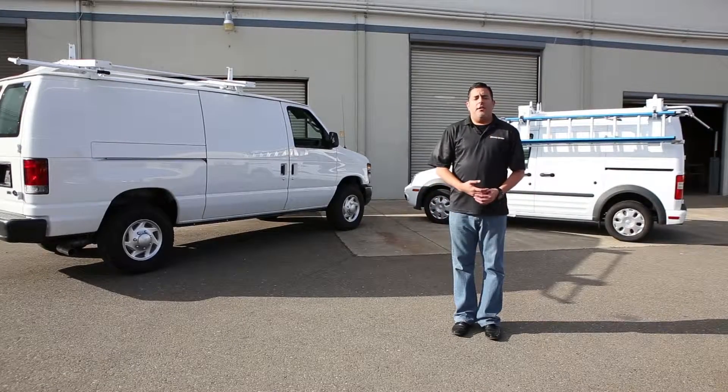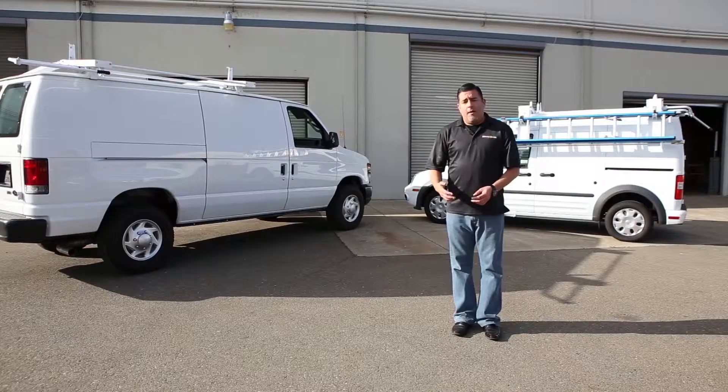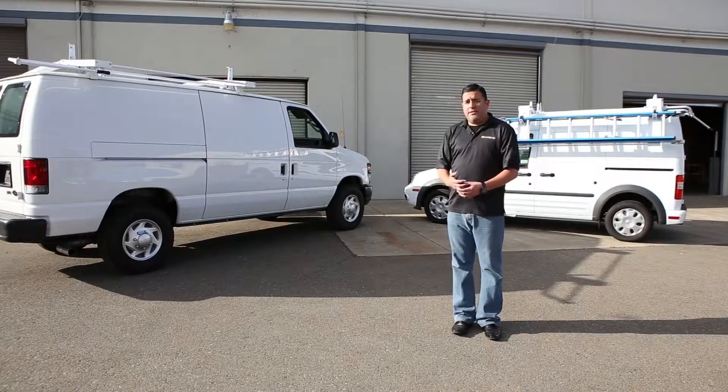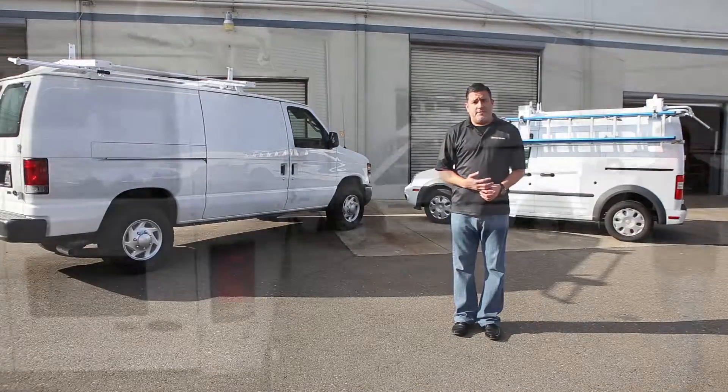I'm going to introduce to you guys today another product from Cargomaster. It's our newly redesigned drop-down ladder rack. I'm going to demonstrate this here on the Ford E-Series vans and our Transit Connect, but we have it available for all full-size vans.